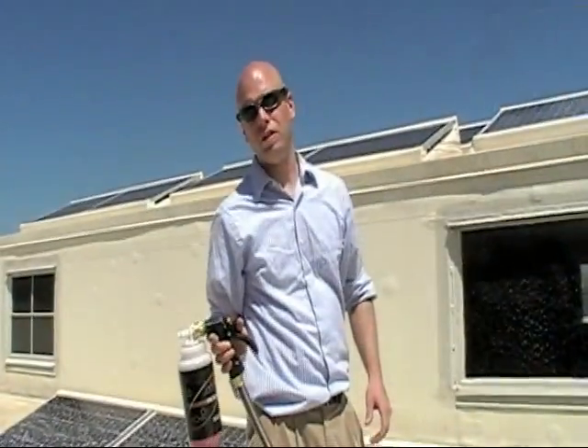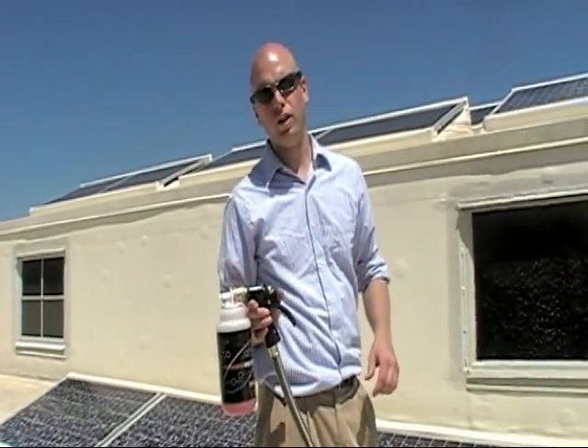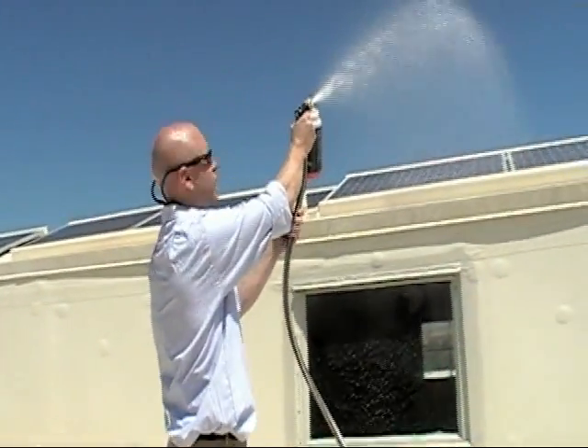For farther away panels, you can remove the cleaning wand and increase the range of the sprayer.